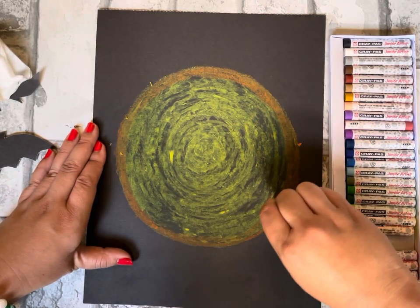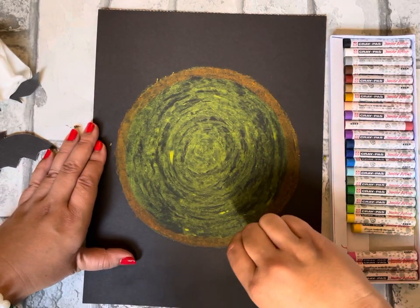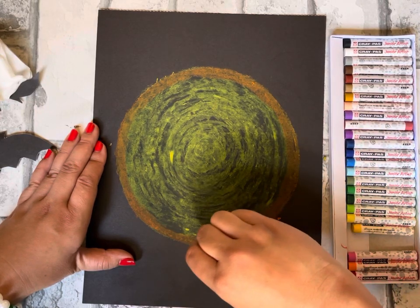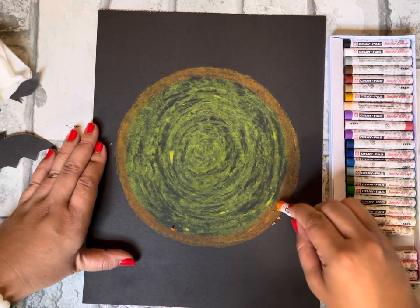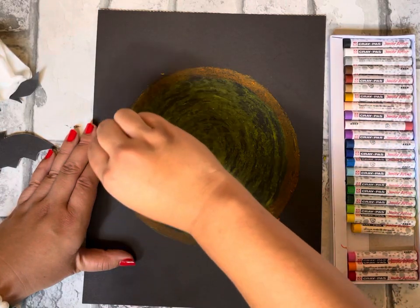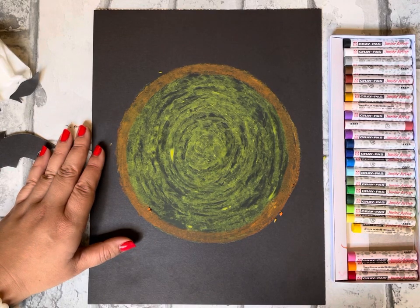It doesn't have to be perfect — I've done this a lot of times so I'm good at making circles, but it might not be as easy for you and that is okay. That's why you keep drawing, and one day you'll be able to do pretty good circles — even mine are still not perfect sometimes. Go ahead and add your orange ring around your moon, then press play when you're ready for the next step.